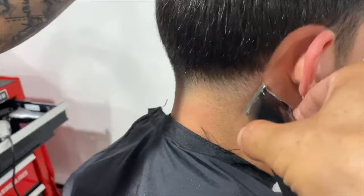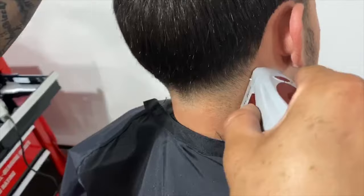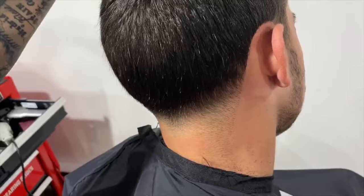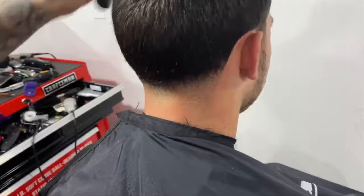You have these small little hairs here, so I want to make it sharper. I'm going to grab my Andis Shaver and bring it directly to the line. Now this line looks as sharp as if a razor hit it — nice and clean, sharp, and it'll last a lot longer. These quarantine haircuts should last you about a good two, three weeks in the house.